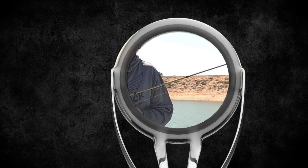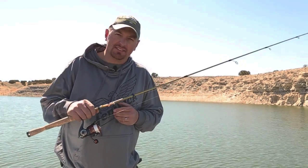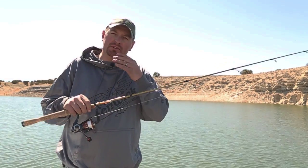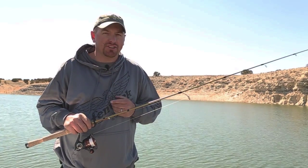The Elite Tech Walleye Series are all built on high modulus graphite blanks in various lengths from 5'9" to 7'6". When we developed these rods, we developed them with specific walleye techniques in mind. Pick one up and feel the action.